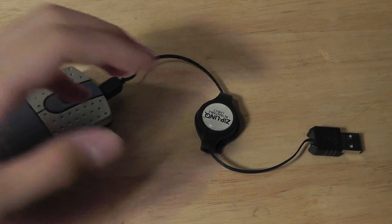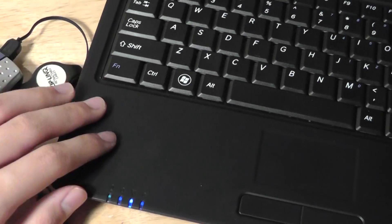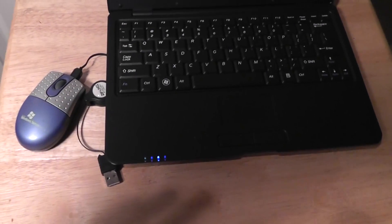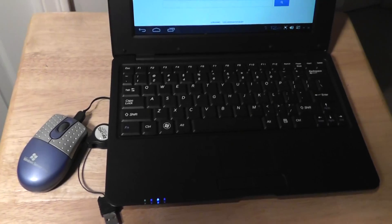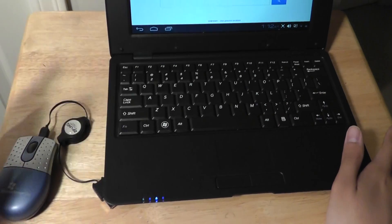A good solution for using this would be an Android netbook like we have here — this is the Kosako 10.1 inch Android netbook. Android is really meant for a touch experience, a touch operating system that's been built. So for something that has a trackpad on board, it's not too comfortable to use, especially for long periods. Having this mouse as a portable companion is really nice.